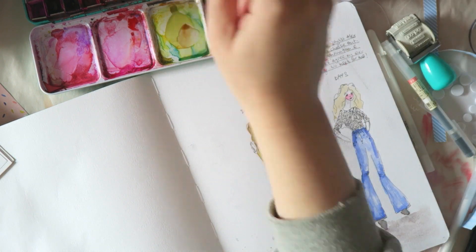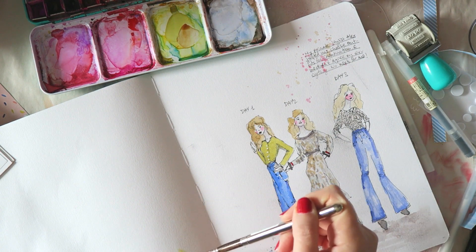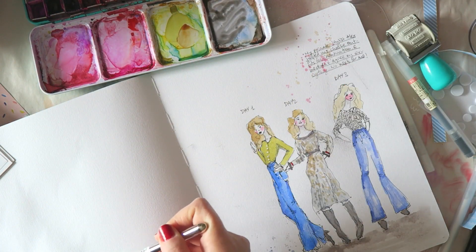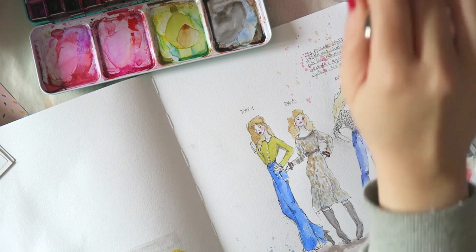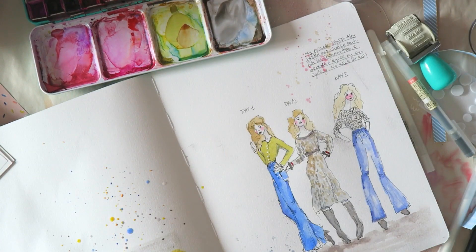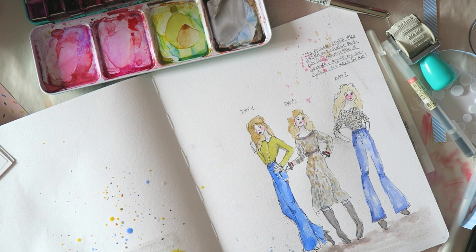I have three figures here labeled day one, day two, day three, and wasn't sure how to complete the layout. What I tried on the left side — sorry it's a bit off camera — I'd call a failed attempt: I wanted to sketch a little pile of my clothes folded neatly in my suitcase, since I'm very organized. I didn't love the way it looked, so I'm going to enhance it with some stamping and splatters.